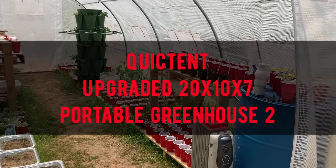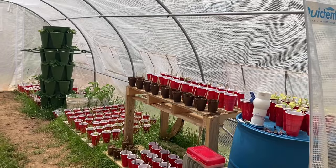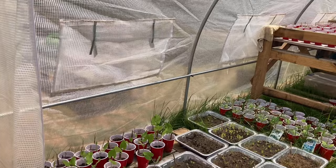This is the QuickTent Upgraded 20 by 10 by 7 Portable Greenhouse 2. This is a large walk-in greenhouse that provides lots of room for all of your plants and seedlings.